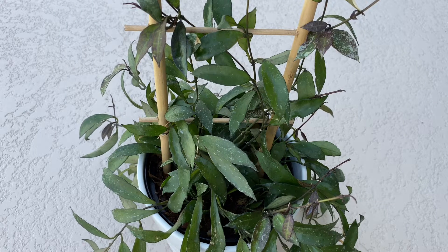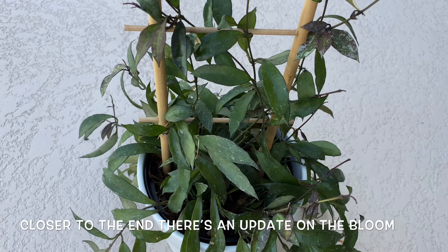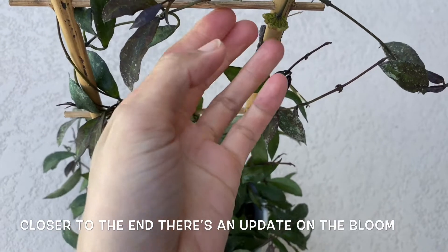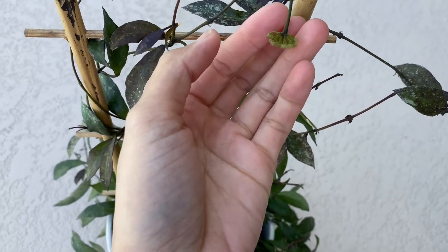Hello friends, it's Jana. Today I am showing you one of my favorite fast-growing Hoyas that I have. This one is called the Hoya Lacunosa. I don't know what type it is because there are so many types of Hoya Lacunosa and some have different colors of bloom, so I don't know what this one looks like — but I am about to find out.